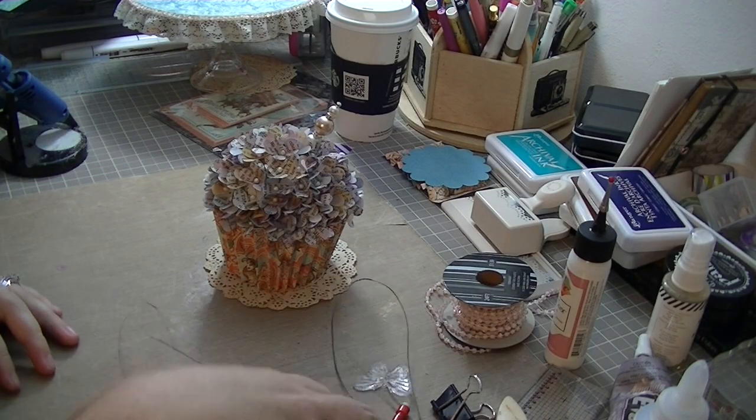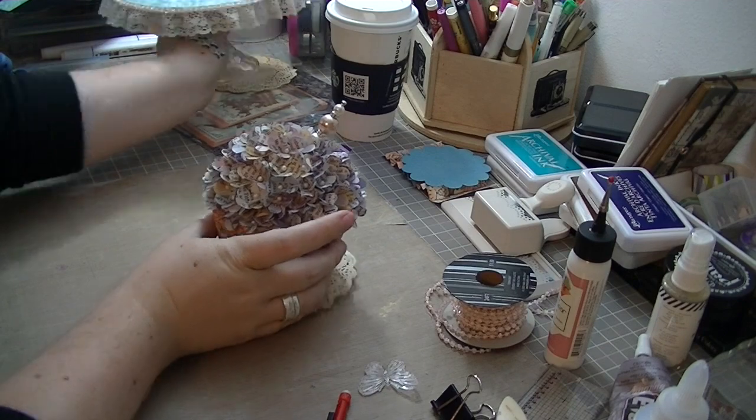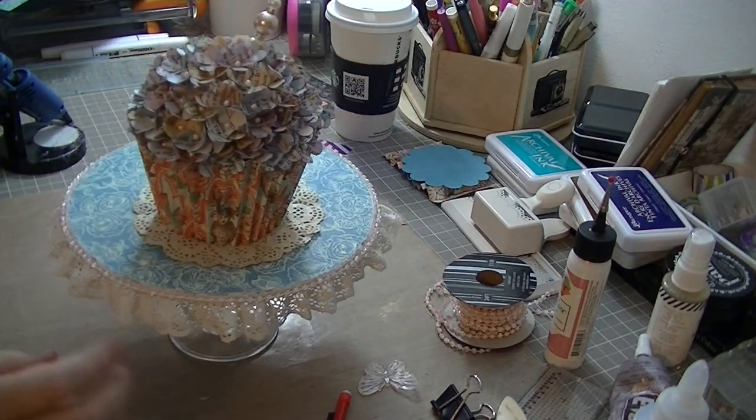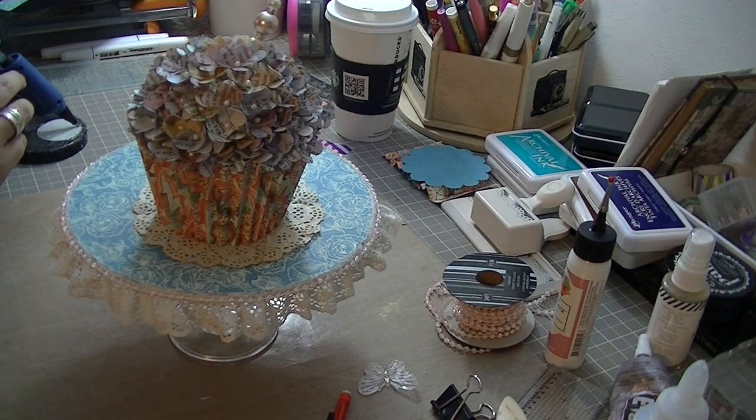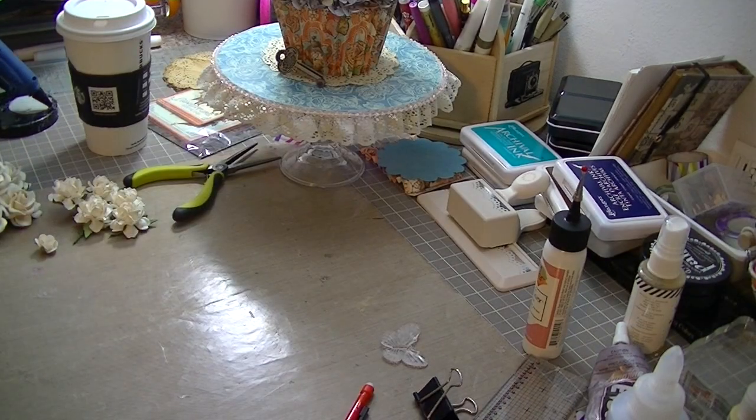After coming back and looking at the project — I worked on this over the course of two or three days — I decided I wanted to put a doily underneath the cupcake. What you see there is just a hand-dyed doily out of my stash. Then I added a stick pin I found when rummaging through some stuff in my craft room — just one I'd made out of some jewelry pearls I had in my stash. Now you see the base has some lace and some pink pearl trim around it as well.